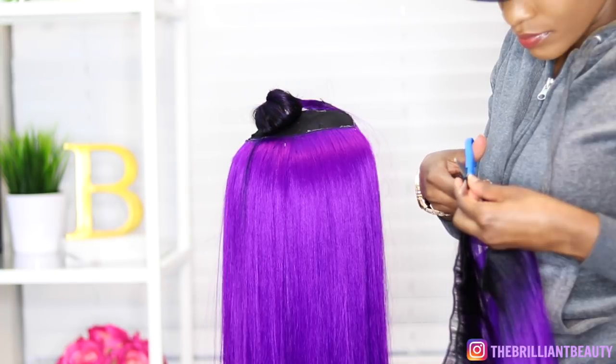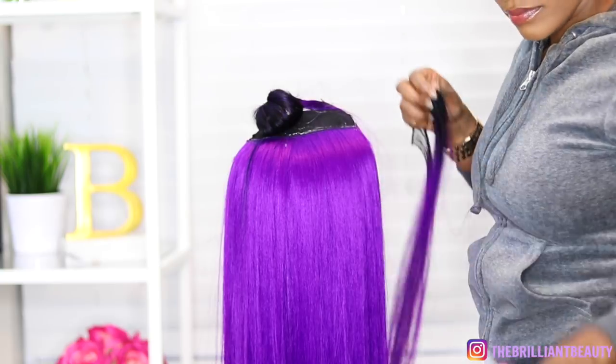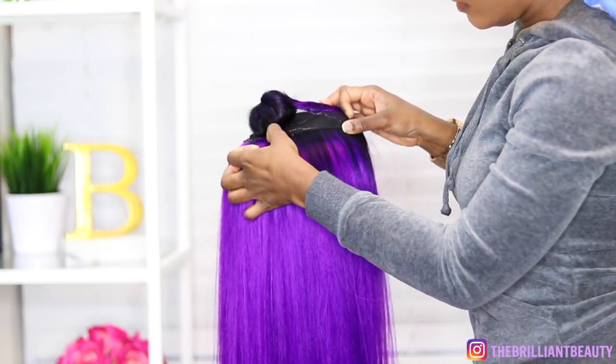And just like the back, I'm going to cut the hair into pieces until I have my U, and then I'm going to show you guys how I installed the wig.